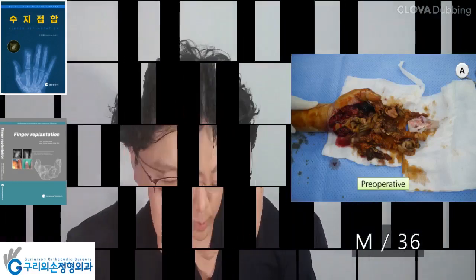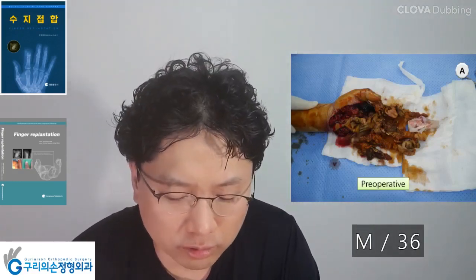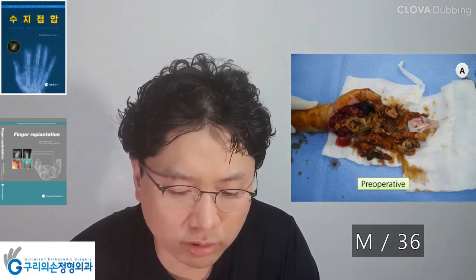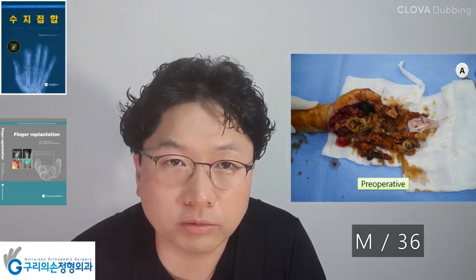In a 36-year-old male with severe crush injury, replantation was not possible. Open amputation was done, followed by soft tissue coverage with a free anterolateral thigh perforator flap.